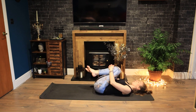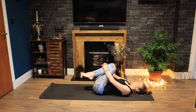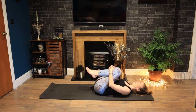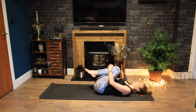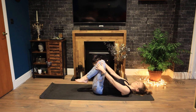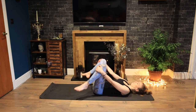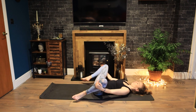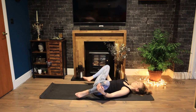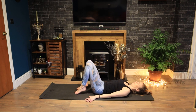Circle your knees and your head from side to side. Take a quick release here. Breathe, enjoy this moment. Massaging out your lower back. Take a few stirs of the porridge around one way, circling your knees. And reverse. And then set your feet down.